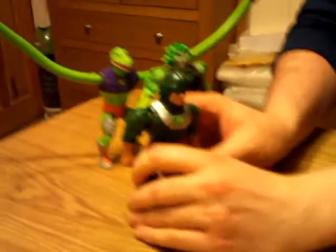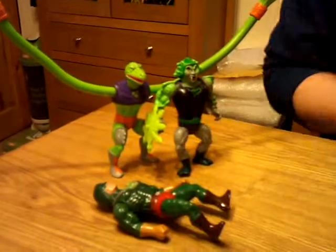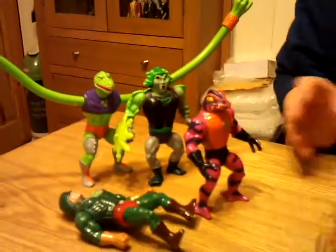Obviously the leader of the Snake Men, King Hiss. He's going to have a little lie down now because he's tired. Tongue Lasher, and finally Rattlor.